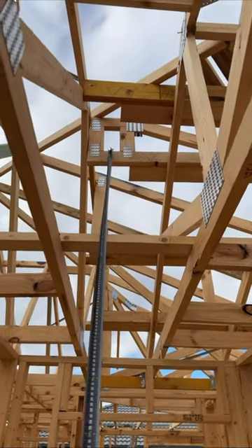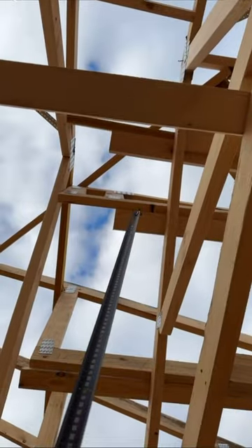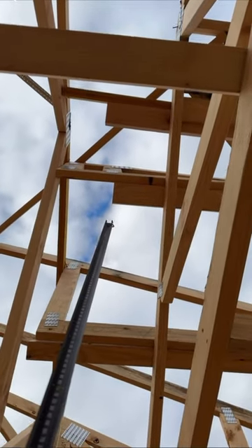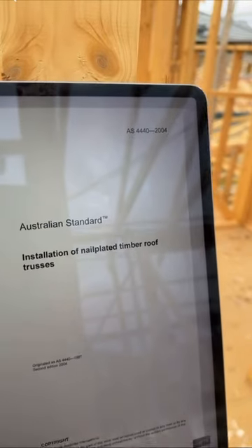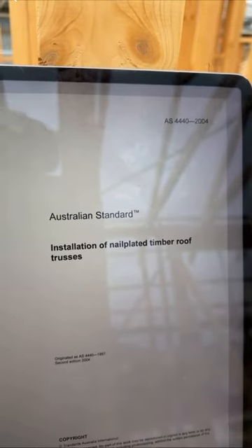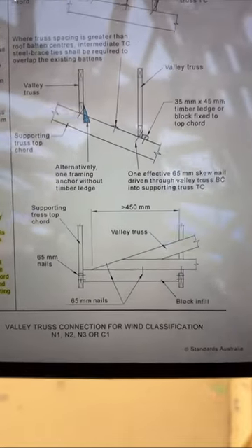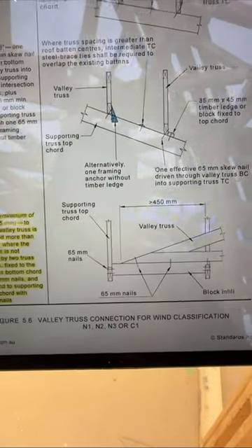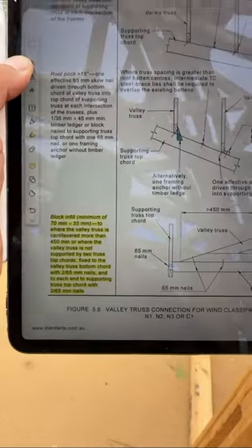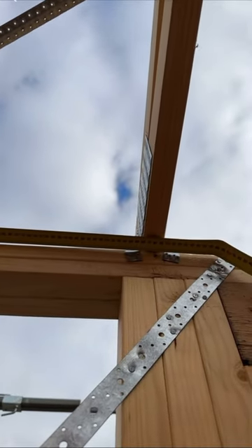Where my tape measure is sitting, that's a valley truss, and there is no blocking on that truss. AS4440 — the installation standard for nail-plated timber roof trusses — states that if the span is more than 450mm, blocking infill is required. Here the span is around 460mm, so blocking is needed.